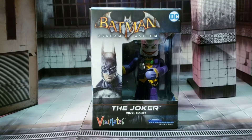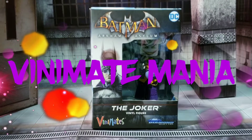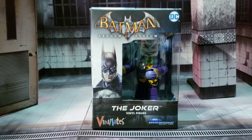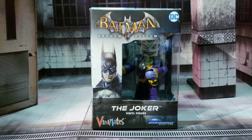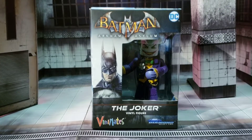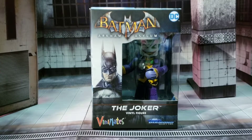Welcome to another edition of Crisis in the Toy-Verse. We wrap up VinnieMate Media running wild with the Arkham Asylum series by looking at the Joker vinyl figure. A huge shout out to Diamond Select Toys for making all these VinnieMate reviews possible.